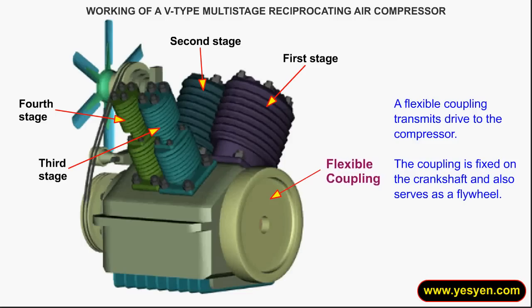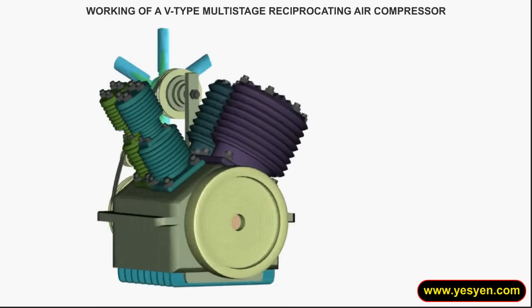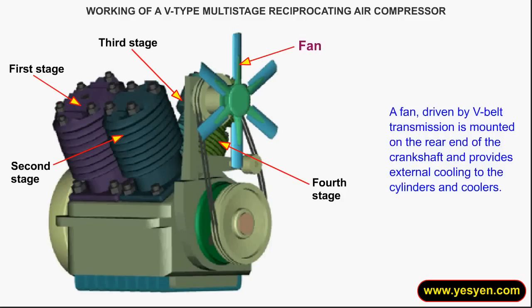A flexible coupling transmits drive to the compressor. The coupling is fixed on the crankshaft and also serves as a flywheel. A fan, driven by V-Belt transmission, is mounted on the rear end of the crankshaft and provides external cooling to the cylinders and coolers.